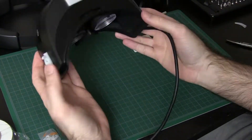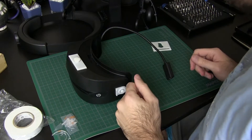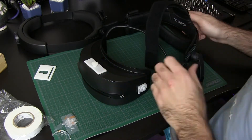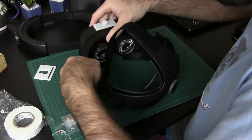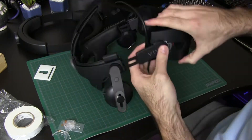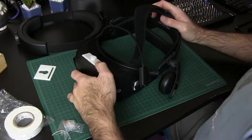All of the pieces are now taped down. All that's left is to attach the Deluxe Audio Strap. It does take quite a bit of force to attach the sides — that's normal; even on the HTC Vive it takes a fair amount of force. So don't be afraid to press with a bit of force to snap it into place.